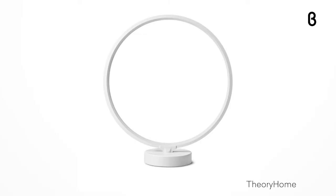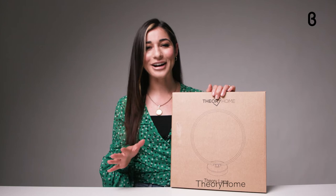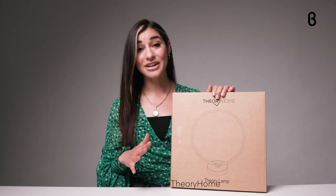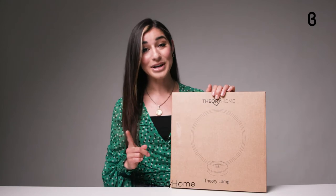Here in the Beta TV studio, so let's get into it. The Theory desk lamp retails for $99.99 on beta.com and comes to us from the company Theory Home, which started as a quirky art gallery in Boston. This is the first product in a series of LED home lighting products, and let me tell you, it's a real showstopper.